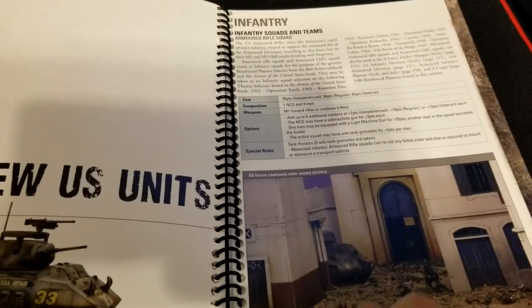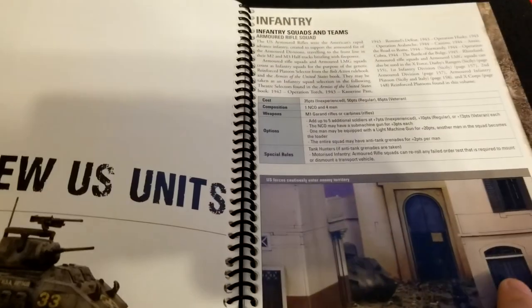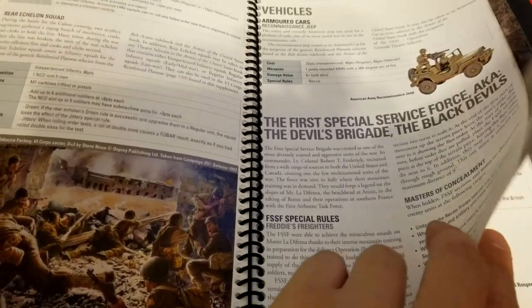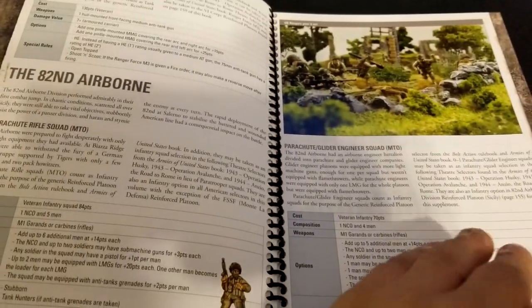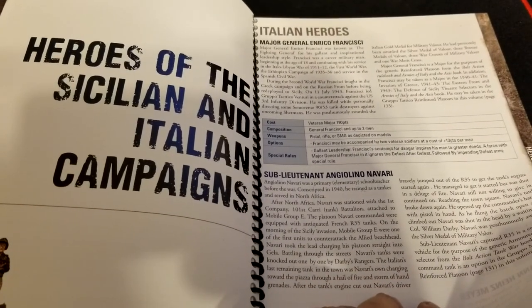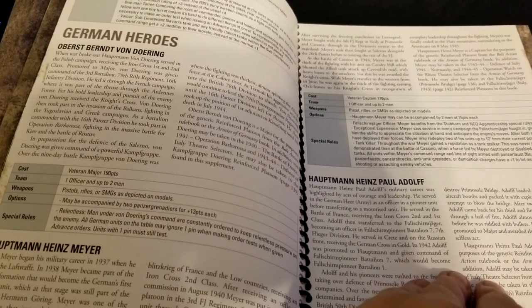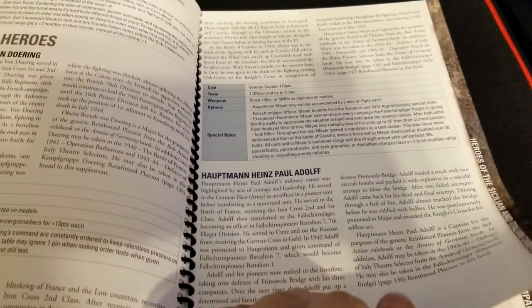The US isn't left out either — at least four factions are represented in the book, so there's lots for everybody and it makes it a good buy for a typical gaming group. If you want to play the Devil's Brigade, the Black Devils, Darby's Rangers, or X-Force, you have options. Then we get into the 82nd Airborne, and some Italian heroes — Major General Enrico Franceschi and Sub-Lieutenant Angelo Navari.